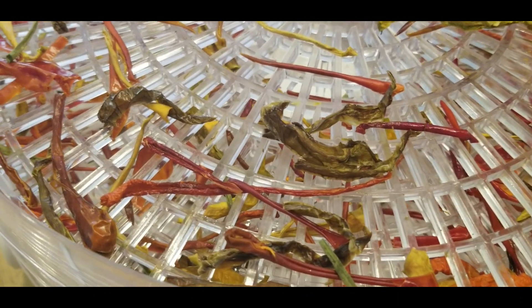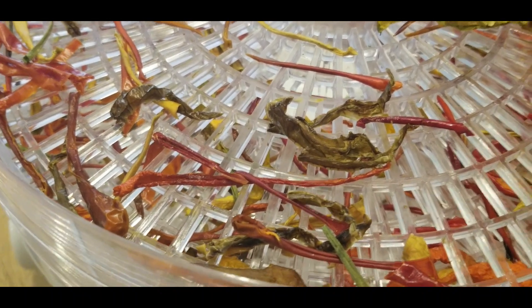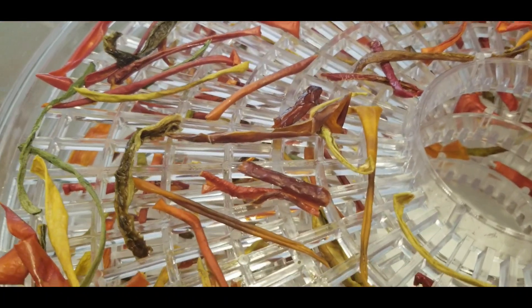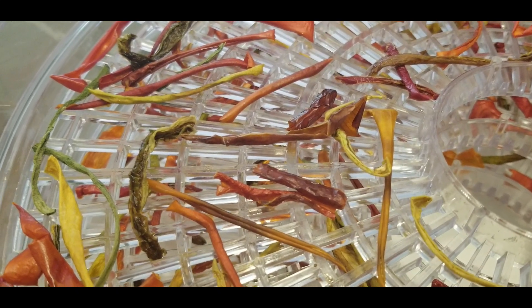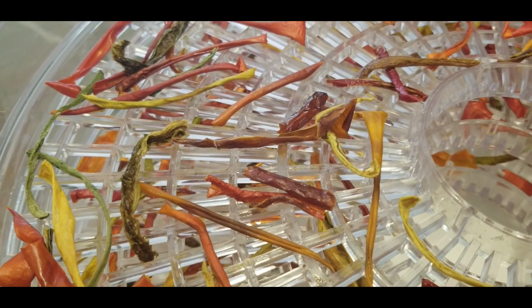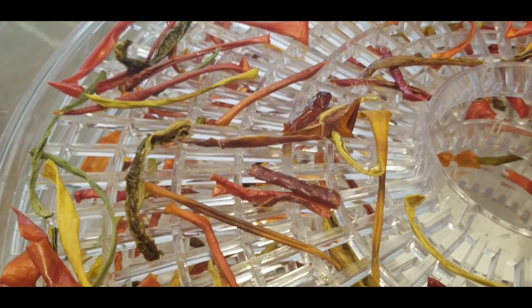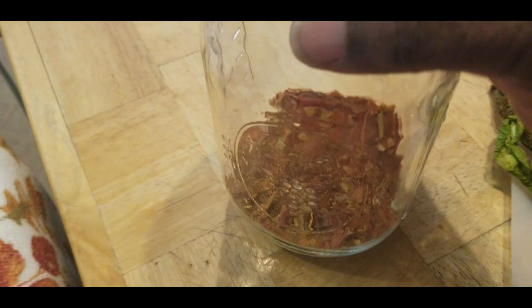If you think seasonings are not so expensive, just take a trip to the store and you'll see how expensive these seasonings are. And that alone will encourage you to get out there, drop some seeds, and make your own seasoning. Come on everybody, let's jump on this spice train and make our own seasonings!